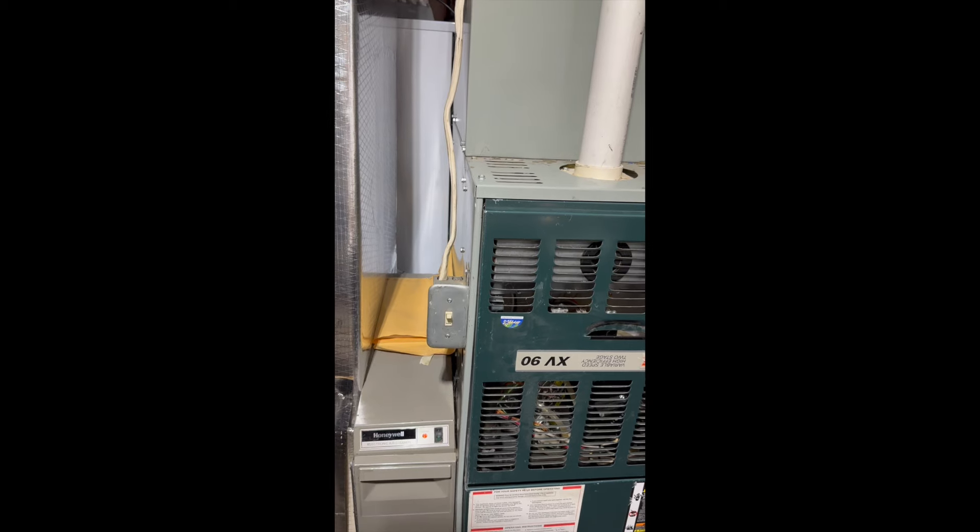So your furnace won't run — what do you do? I have a couple of simple things to start out with for the homeowner. Let's take a look at what the first thing we should maybe do: take a look at the furnace.